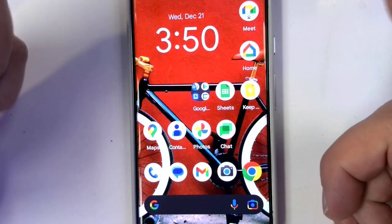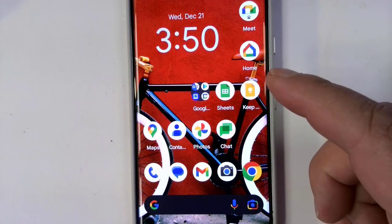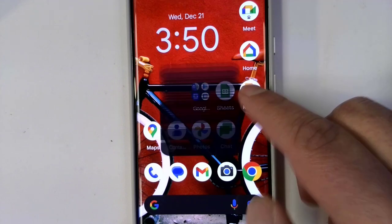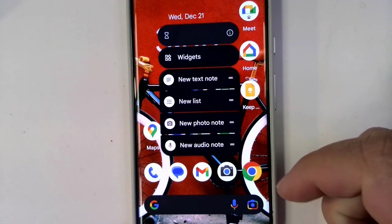Take a quick note — somebody's telling you a phone number, or you want to do an audio note, and it'll transcribe that audio note afterward. This is a perfect thing to do. So hold it down for about a second or two seconds and you get a quick menu. Boom — do a new list, do a new audio note.